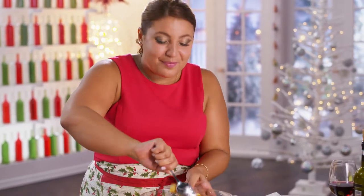My grandma would just put a big bowl of these right in front of us and we would love to eat them, but I'm going to make an extra little special presentation. Hey, it is Christmas, right?